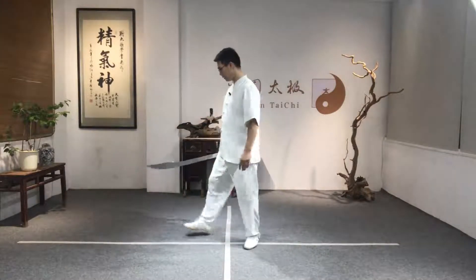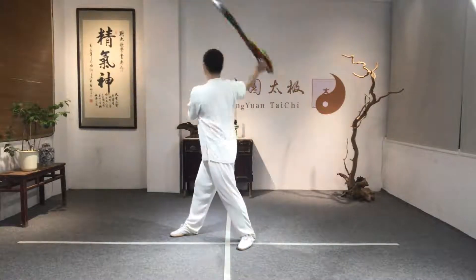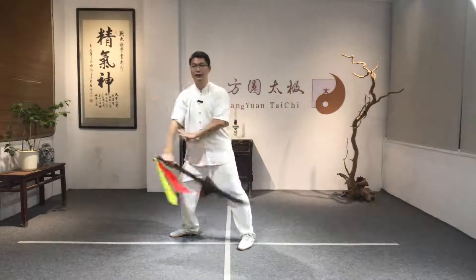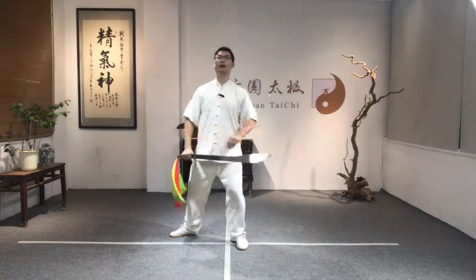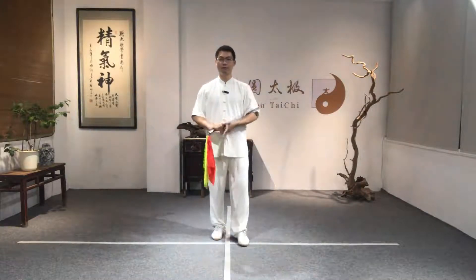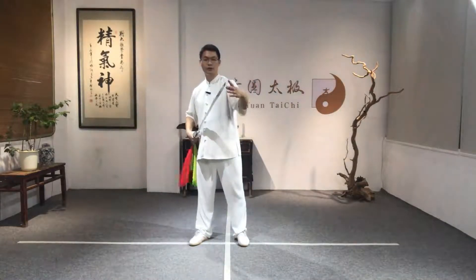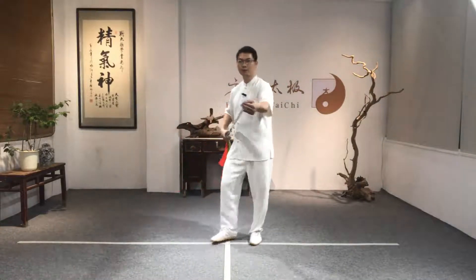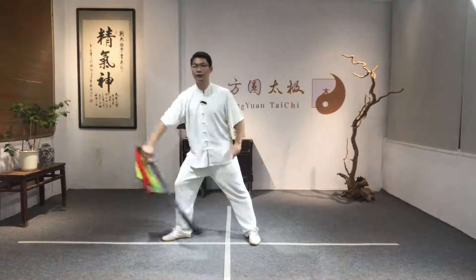Now I'll do this direction — back, forward, backward, forward. Go to my left side, then forward, my right side back, and then forward. In the broadsword, we call this Liao Dao. When we use the Liao Dao, we use the broadsword blade and the point of the broadsword — this part — to apply the power.